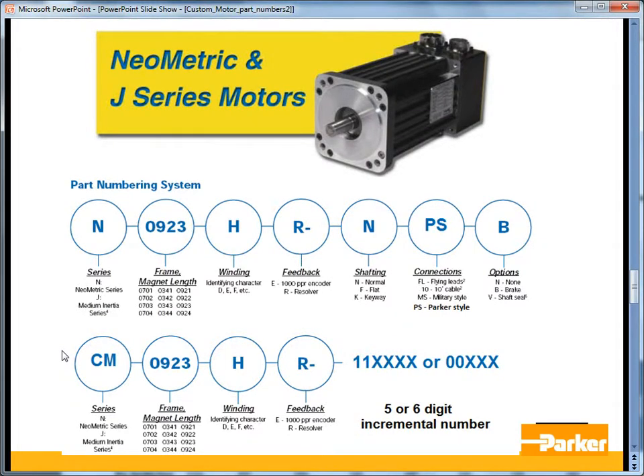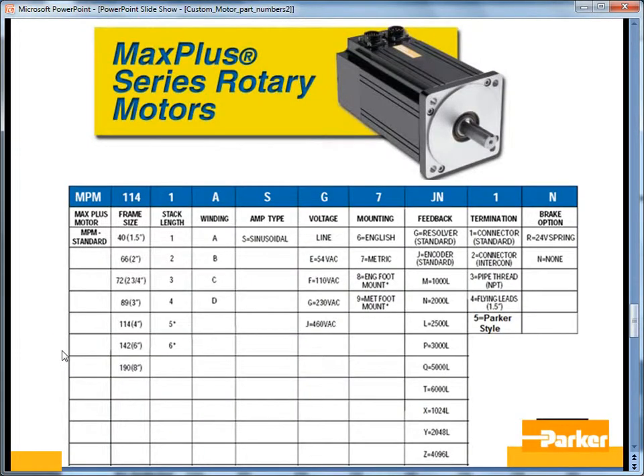The Neometric series servomotors are an older series, offered in 70 and 34 frame sizes as well as 92 millimeter. The custom part numbers are very similar to the SM and BE series. The Max Plus Rotary servomotors, which are the older MPM series, have a part numbering that is a little different than the SM, BE, and Neometric series.